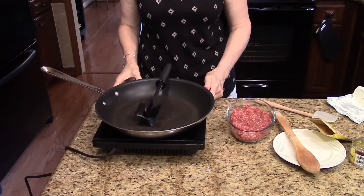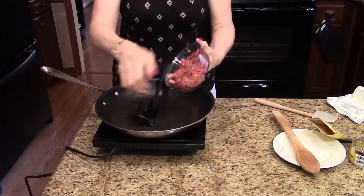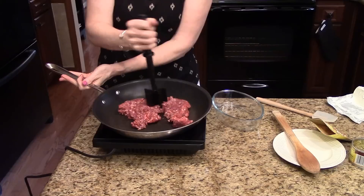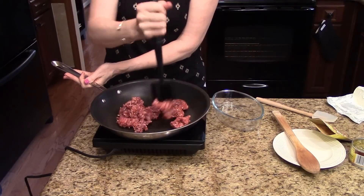I'm going to start by browning my ground beef, so I'm going to turn this on and put my ground beef in here and just let it brown. I'm going to break it up with my utensil and we're just going to let this brown, and then I'll move on to the next step.